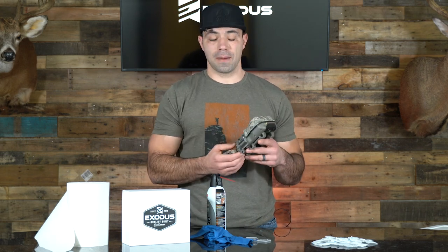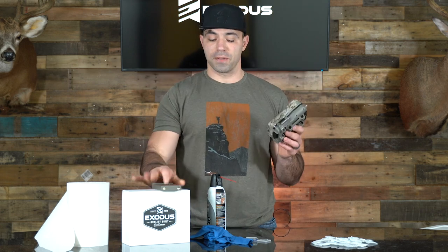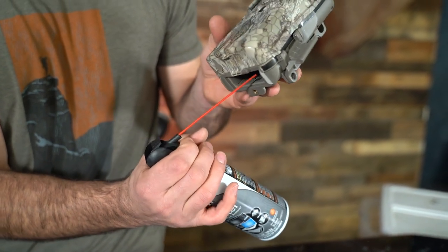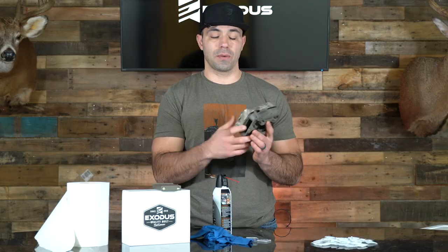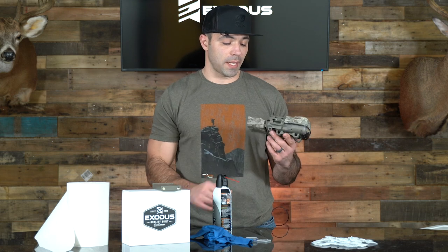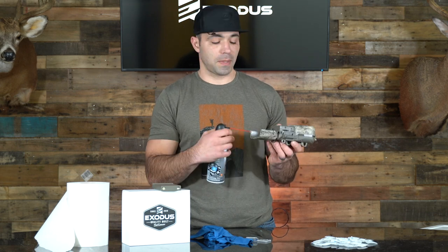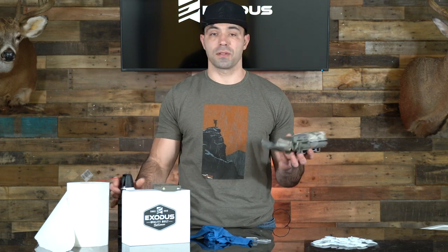Once we get the outside of the camera clean, the very next thing we're going to do is remove our battery tray. Take the battery tray out, use the keyboard cleaner, and spray some compressed air in there to remove any dust or debris that might be lodged inside — we don't want that sitting in the camera for a couple months while it's stored. You can do the same thing with your SD card socket, DC power port, USB, and any of the external connections you have.